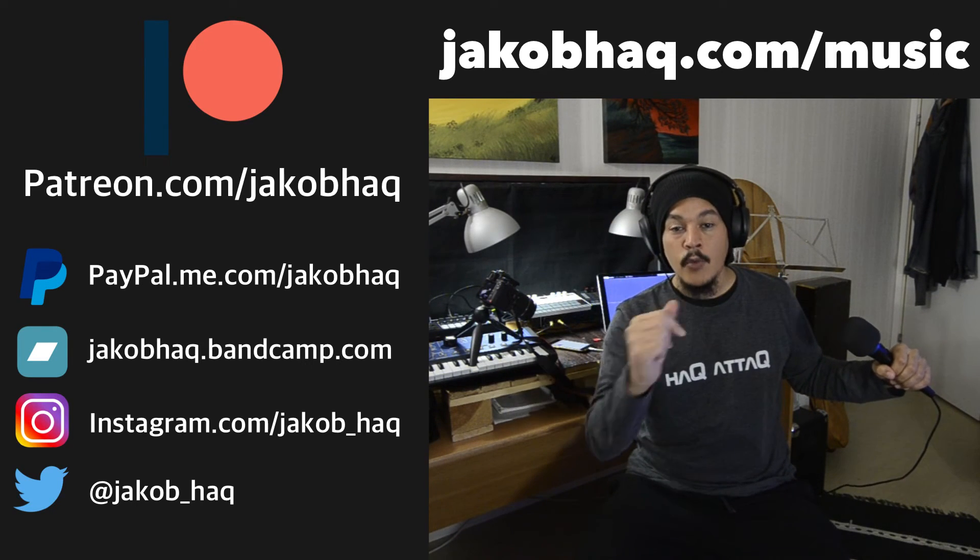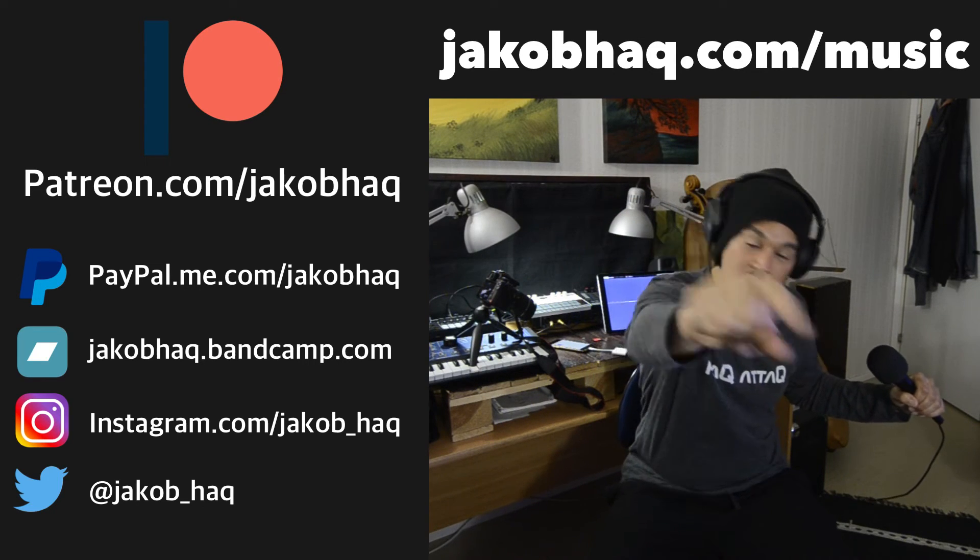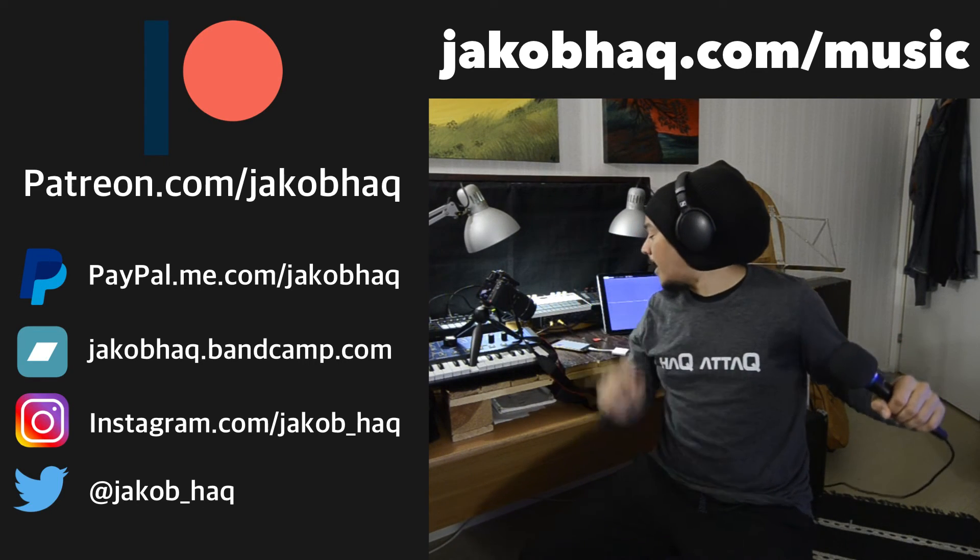As usual, I wish you a very productive week. Now go finger all of your stuff and have a lot of fun doing it.